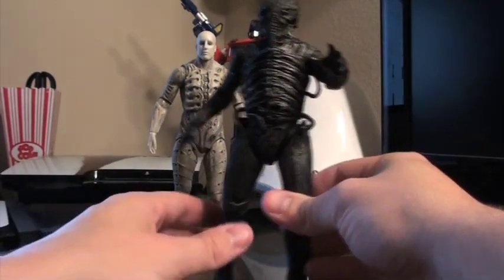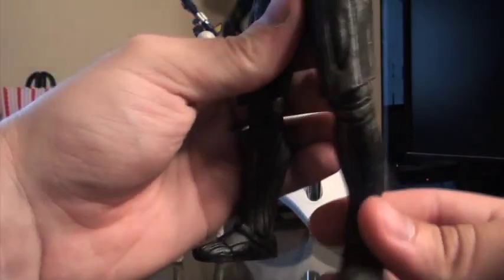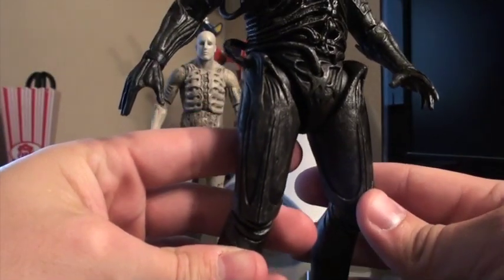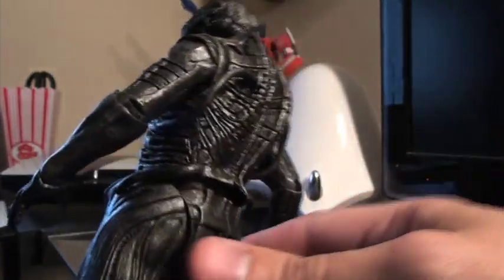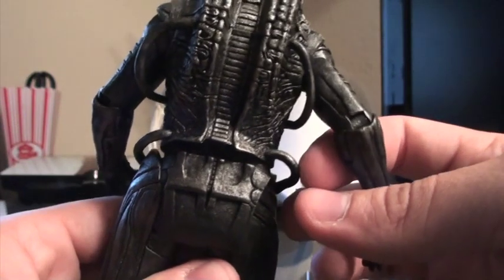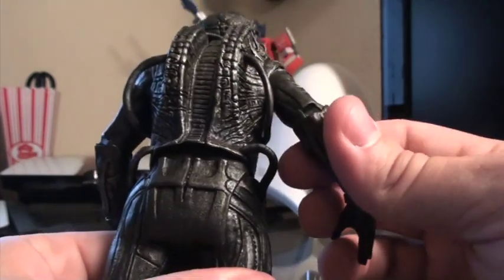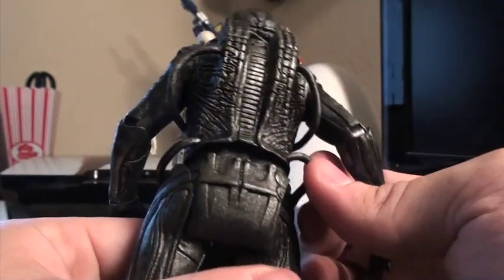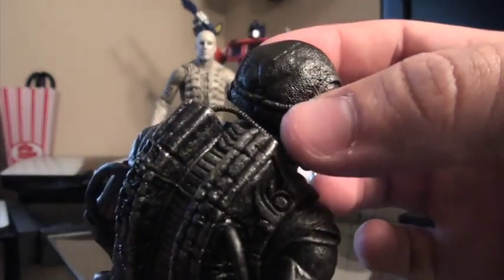Now for the engineer in his chair suit — same articulation, but very different as far as the design of this figure. This is still incredibly well done and really captures that iconic HR Giger sort of design. It has these flexible rubber tubes here, here, here, and there, as well as some attached to the helmet.